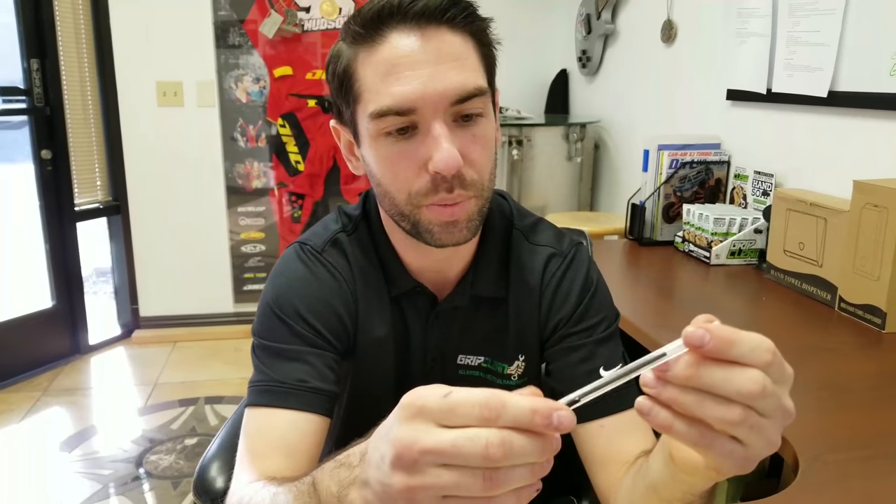Hey guys, I know getting pen ink on your hand sucks. It's happened to me, and I know it's obviously happened to you — but you wouldn't be watching this video otherwise. We've got a brand new, fresh Bic pen here. We're going to chop it open, put some ink on my hands, and show you the best way to get this stuff off your fingers.